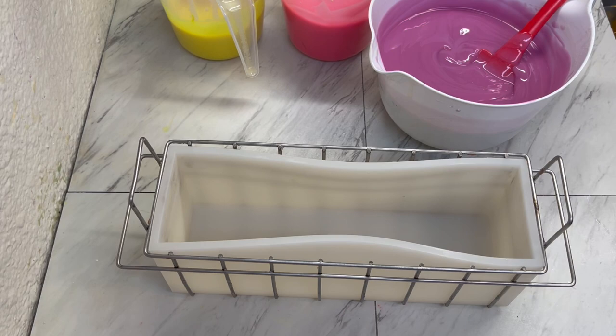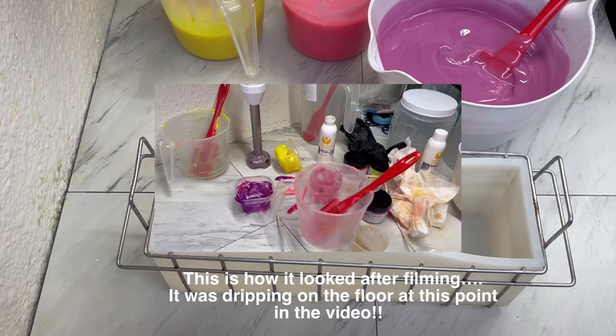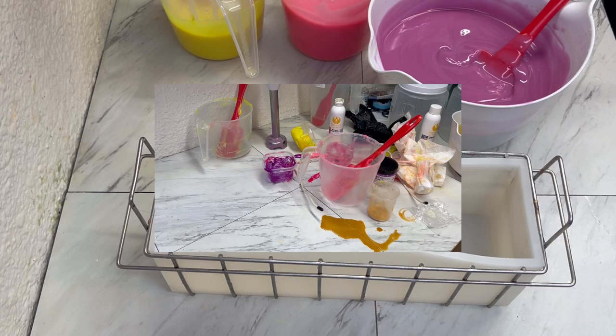Cannot believe I just did that. My mica spilled all over the counter. We have a huge mess, so I've got to clean this up.